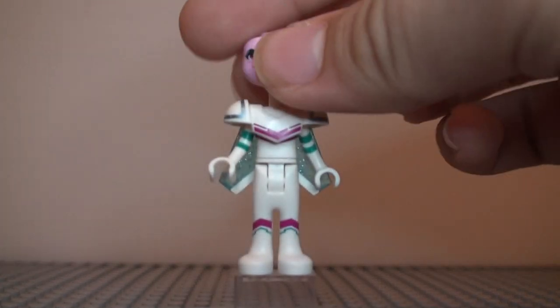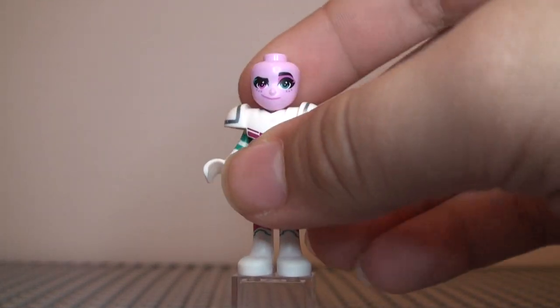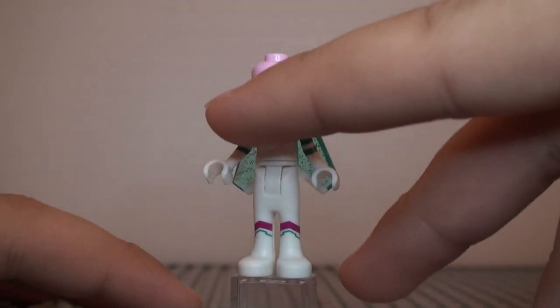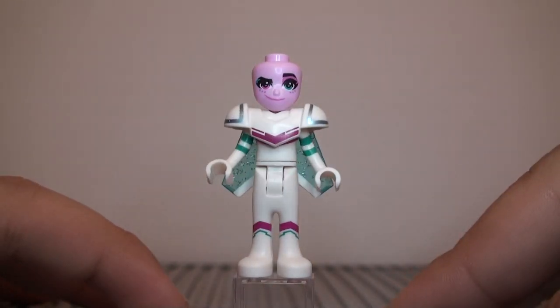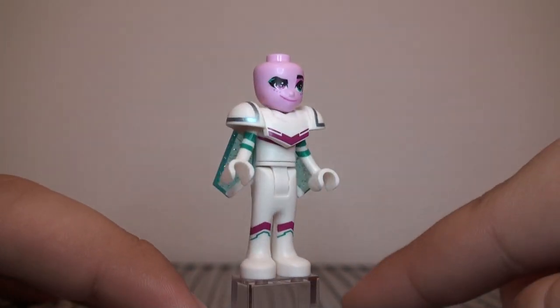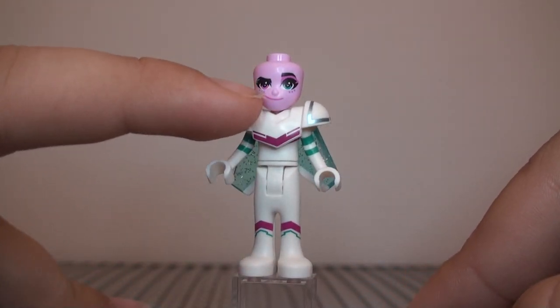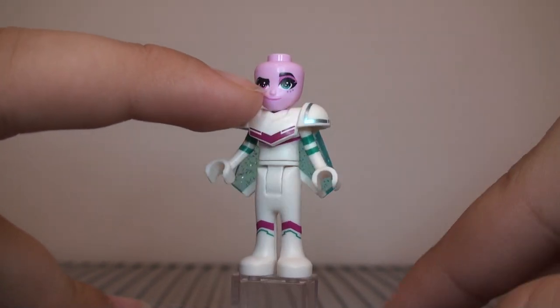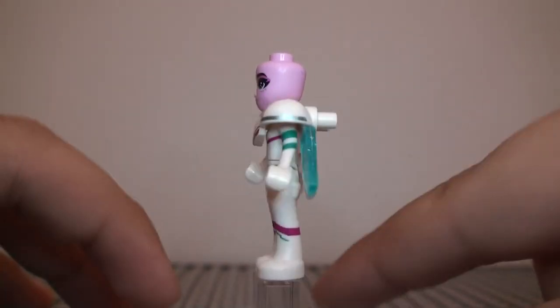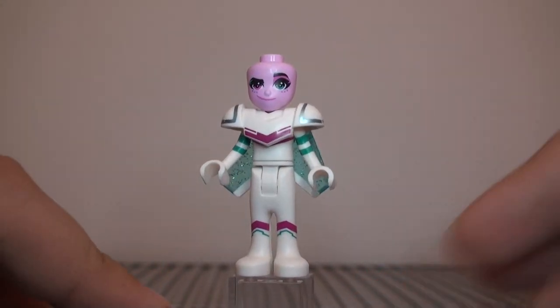Now for the face, which looks pretty good — it's pink. It has an awfully long smile and there's a bit of painting underneath the eyes with a darker pink color. You can see her expression — she has one eyebrow raised. Obviously, because it's a minidoll, we're not going to get an alternate expression.